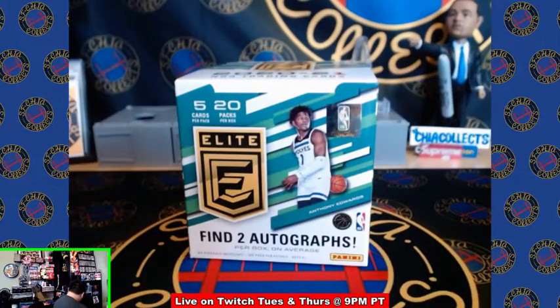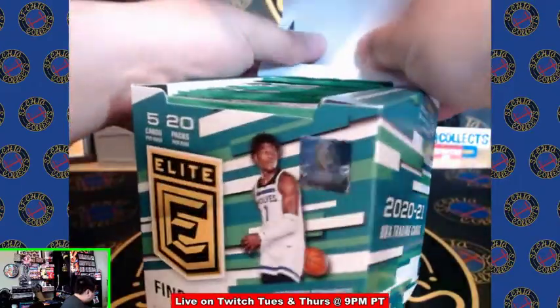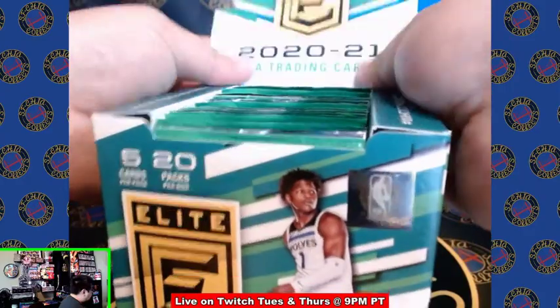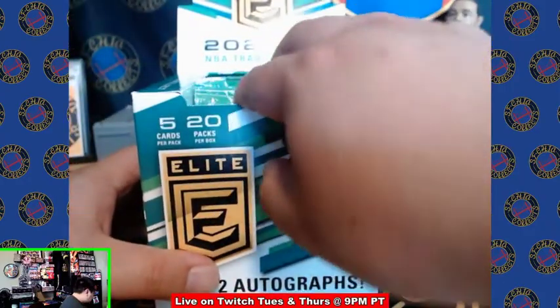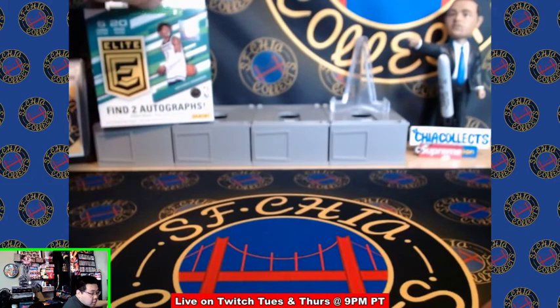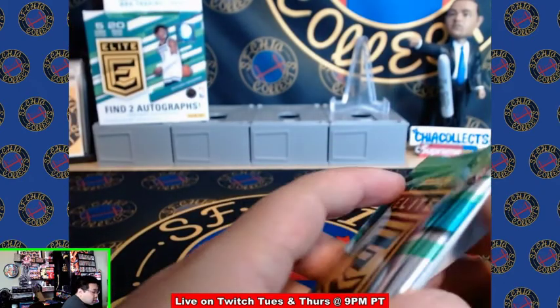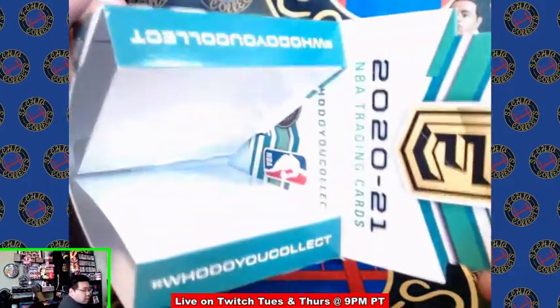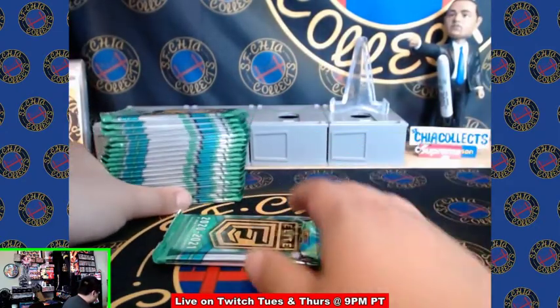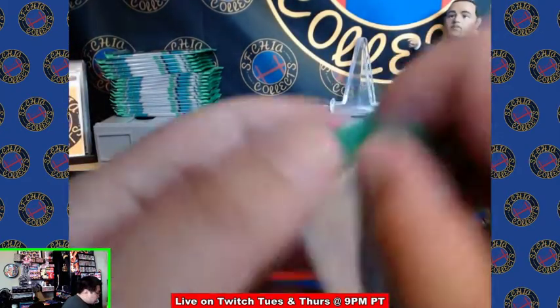So if you guys have watched our other videos, you know basketball is one of our favorite products to rip. I feel like this class is kind of slept on — when you get into breaks, there are so many good teams to get compared to other years. It's an interesting box style. Alright, pack number one.